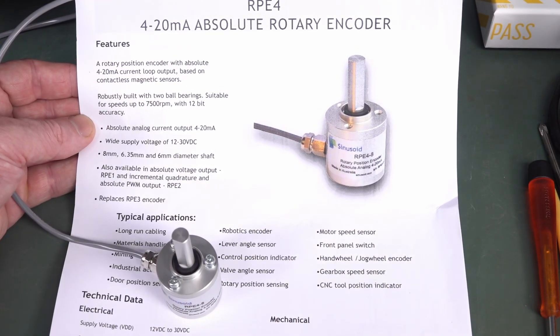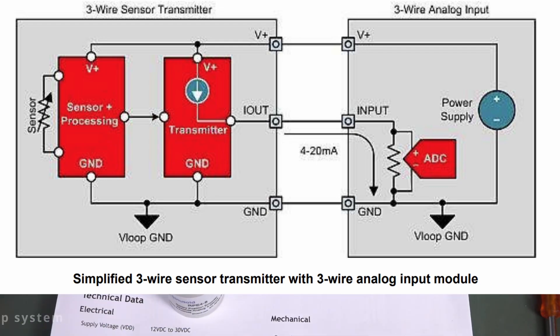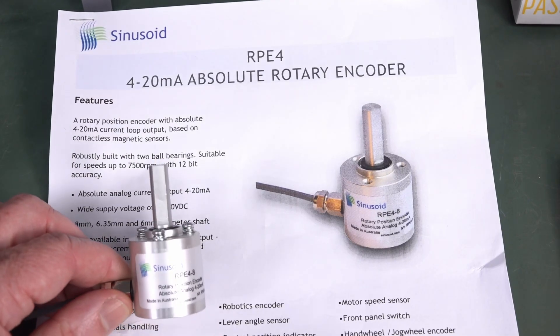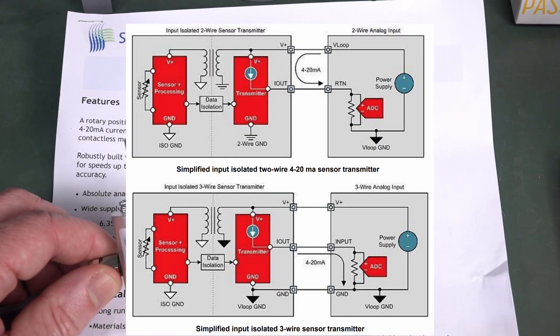And this is where 4 to 20 milliamp comes in. The other type is what we've got here — a 3-wire type — where you basically provide 12 to 30 volt DC, and then you get an absolute current output which you connect down to ground. And the other type is an isolated type, where the actual sensor part itself is isolated from the current loop section.